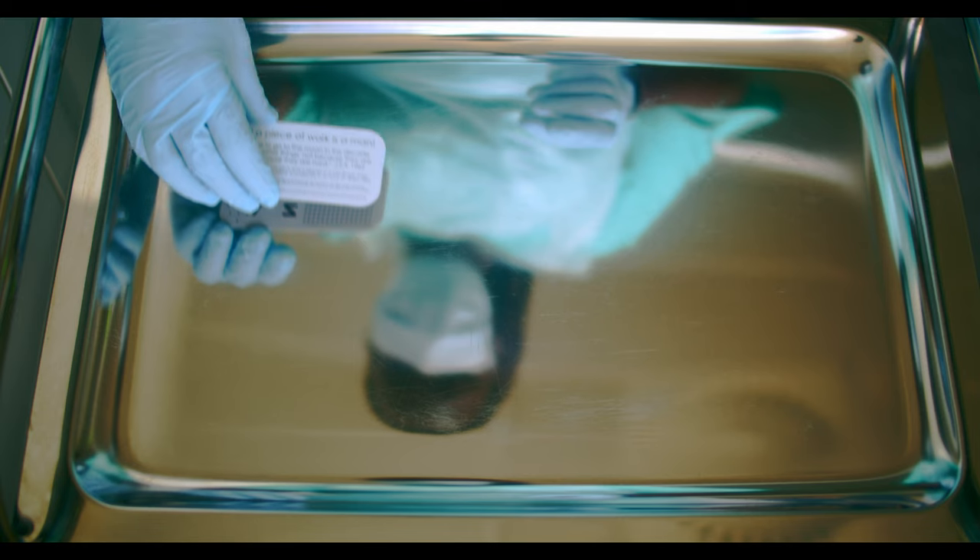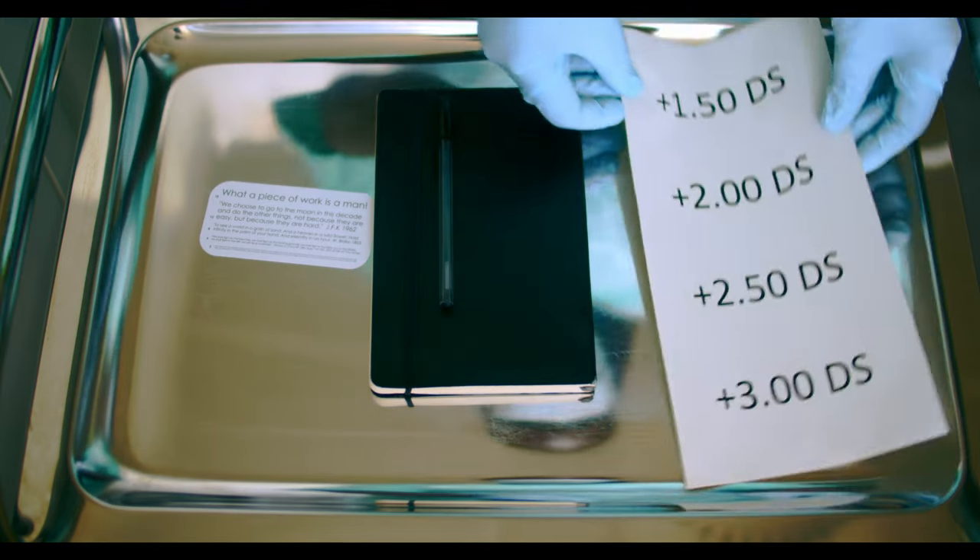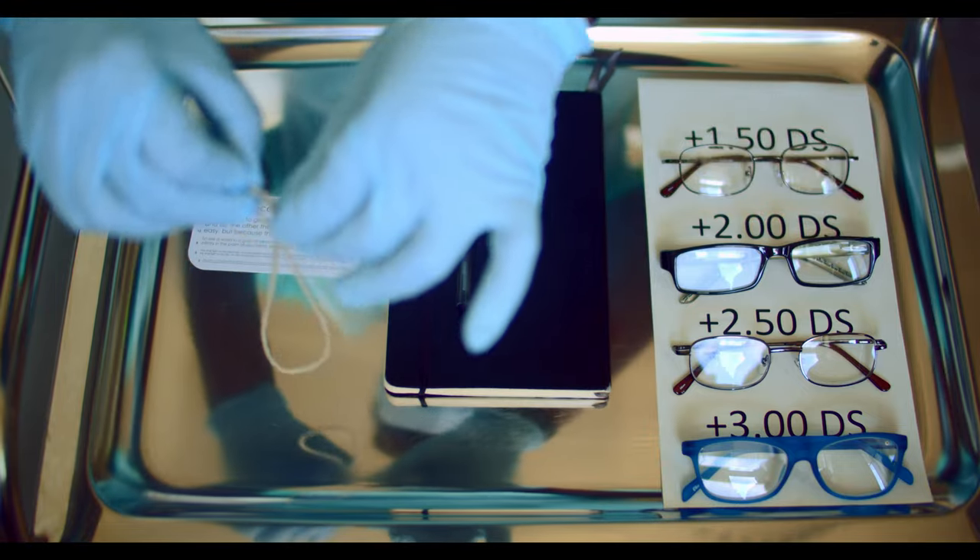You will need a near vision chart, pen and clinical notes, a range of reading glasses, and a 40cm long piece of string.